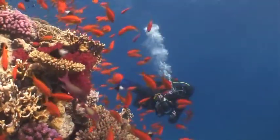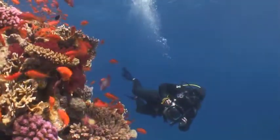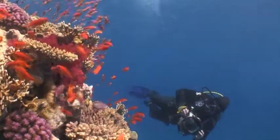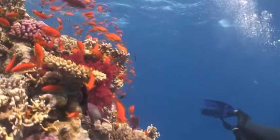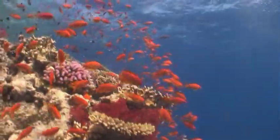On any filter dive, it is important to explore the reef, searching for the magic combination of subject matter and lighting. Not everything is going to make for a great image, so when you find something suitable, make the most of the opportunity.